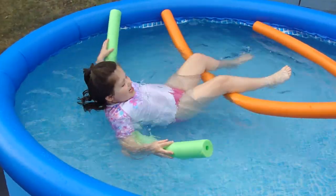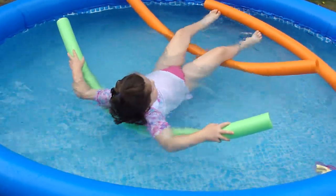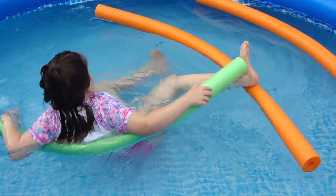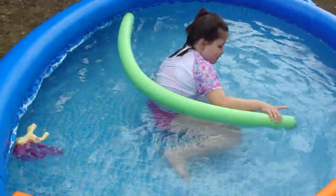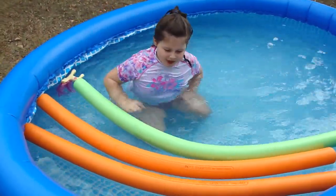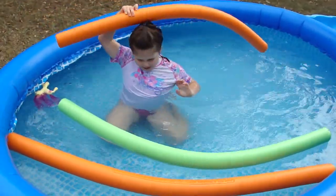It looks quite easy but it's actually tricky. So you have to choose how you can. Only if you have to, add some noodles. You can arrange them whatever you want. And this is the biggest floaty in all of them.